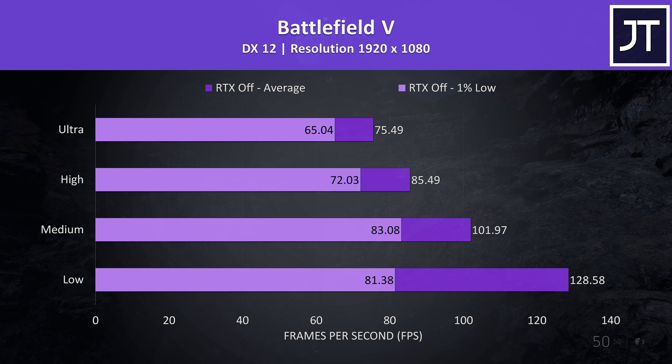Shadow of the Tomb Raider was tested with the built-in benchmark, and the results from this test were looking good. We'll see how this game compares with some other laptops later, but at highest settings it was close to the Dell G5 with RTX 2060.